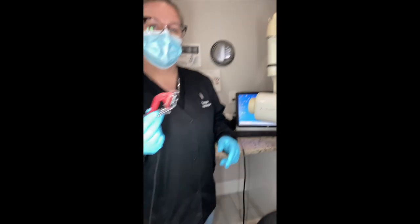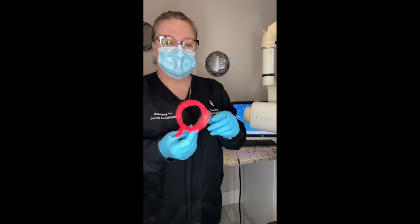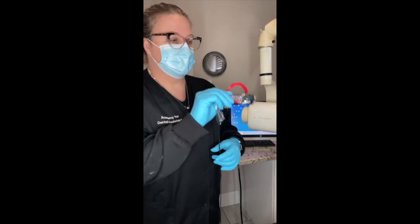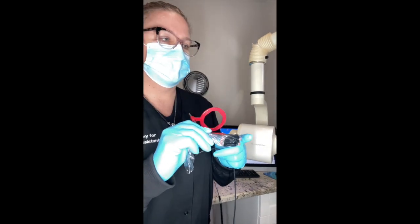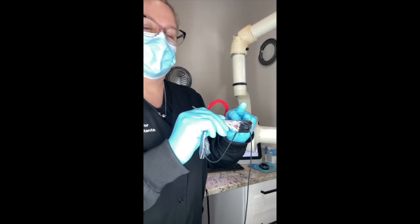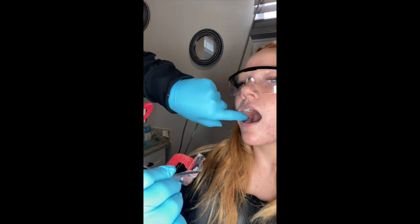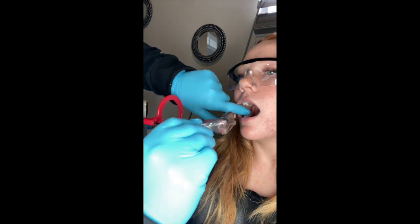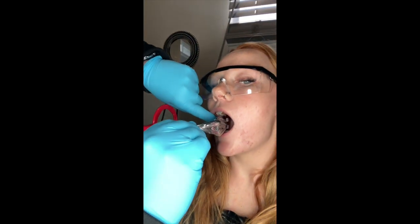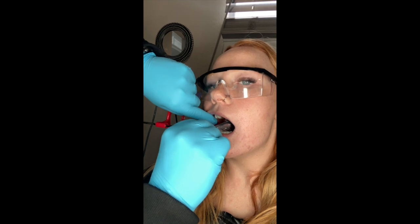Showing how to place the four horizontal bite wings. We're going to make sure the center is in the middle and place these straight in. We want to make sure we get the distal of the last molar. When she bites down she's going to bite on the bite block. Go ahead and open for me — I'm going to retract her cheek, make sure you can see the teeth. We're going to go straight in, making sure that's at the distal of the last molar. Go ahead and bite down.